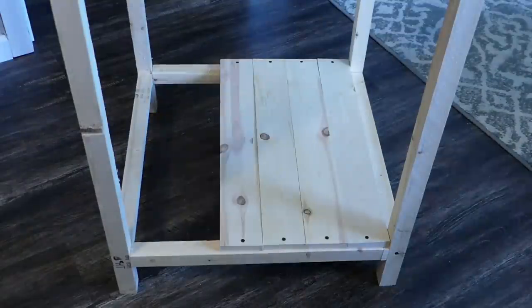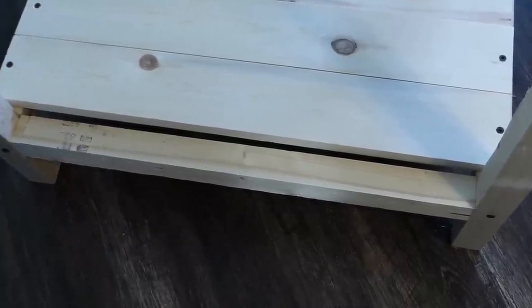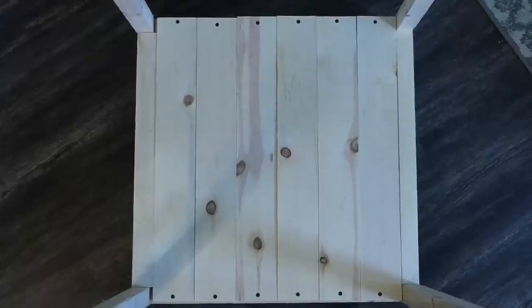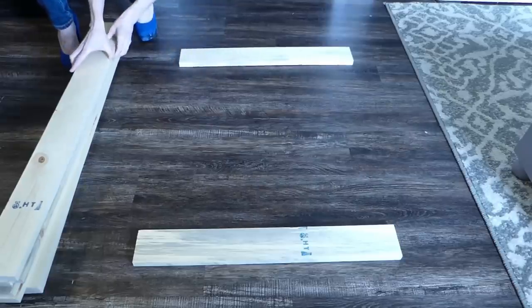Using the 24-inch long 1x4s, build the floor of the mailbox. Screw in at each end with the 1.5-inch screws. Those ripped pieces will fit snugly at either end so you won't have any gaps.